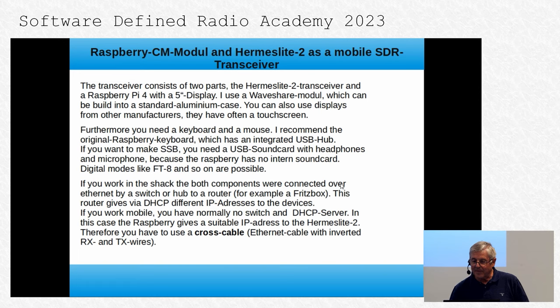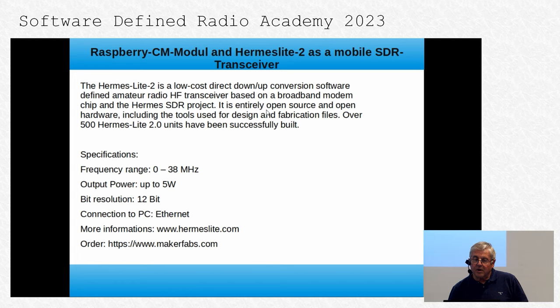Now, about the Hermes Light 2. It's a low-cost, direct up-down conversion software-defined radio based on a broadband modem chip, and it supports the Hermes SDR project. It's entirely open source and open hardware, including the tools used for design and fabrication files. Over 500 Hermes Light 2 units have been successfully built.